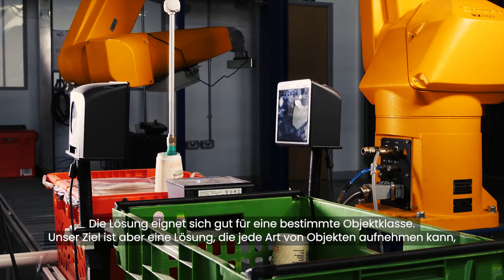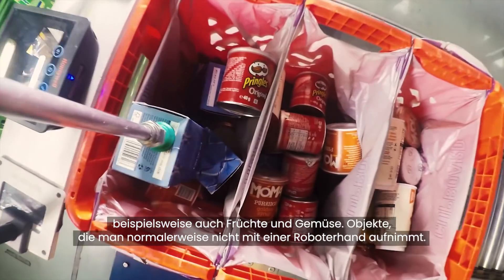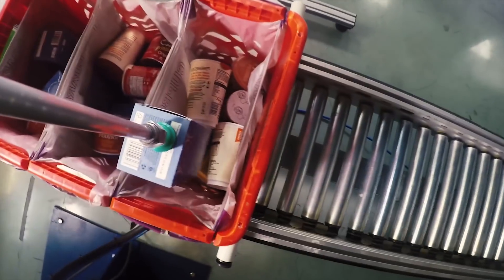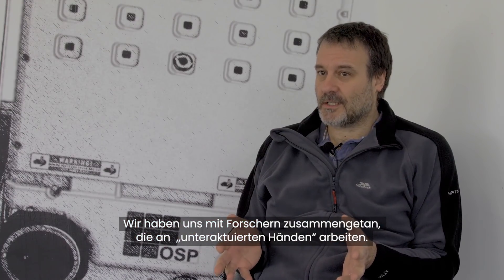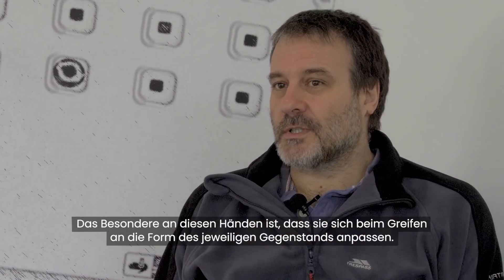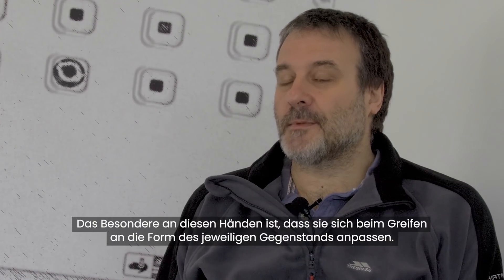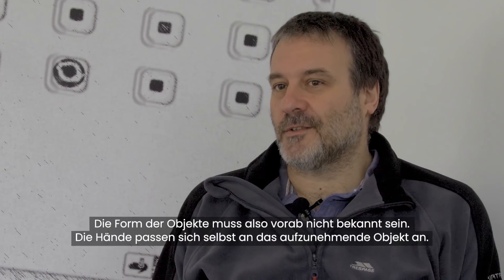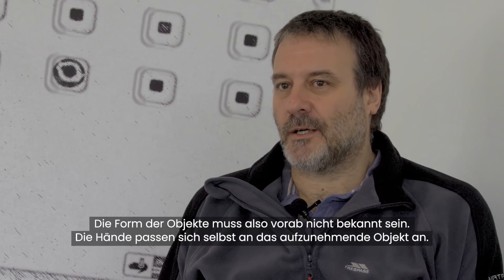But actually, one day we want to be picking up all kinds of things, including fruit and vegetables, and these things are not the kind of thing you would typically pick up with a robot. We hooked up with a bunch of academics who are interested in using these things called underactuated hands. What's characteristic of these hands is that when they grasp something, they shape themselves to the object, so you don't need precise predictions of the shape of the object — the hands adapt themselves to what it is they're picking up.